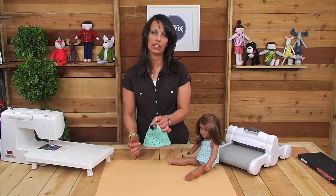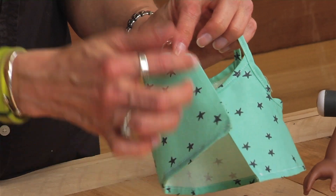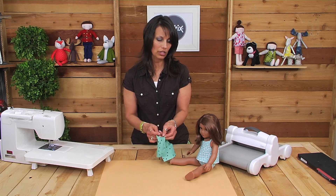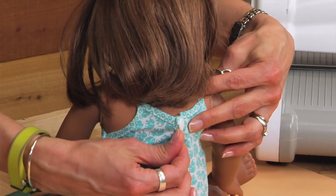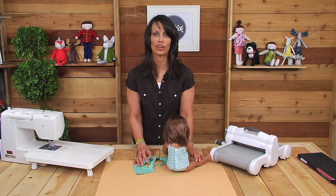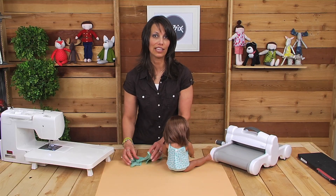When you're all done with the bottom hem, all you have left to do is decide how you want to finish the back. You can use hook and loop tape — I did not put a seam on this one yet because I'm going to use hook and loop tape. Or, as on this other tank, I used a snap. It's all about personalizing it and making it your own. I hope you'll share it with me and have fun making clothes for your 18 inch doll.